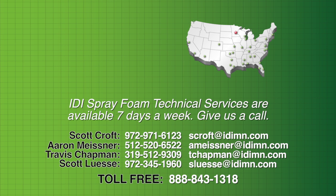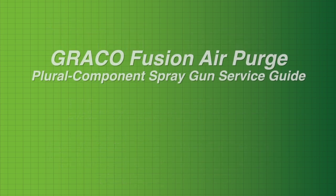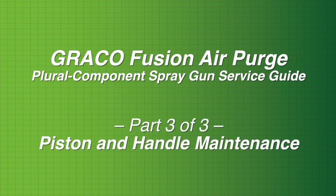Our spray foam technicians are available seven days a week to assist you. If you need some help, give them a call. Graco Fusion AP Spray Gun — Piston and Handle.